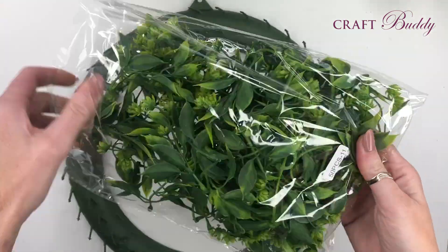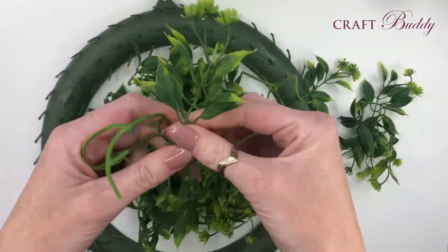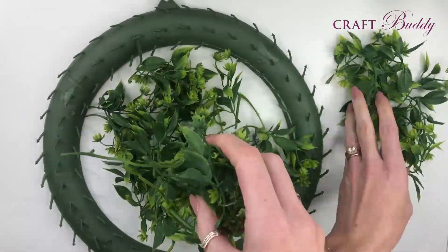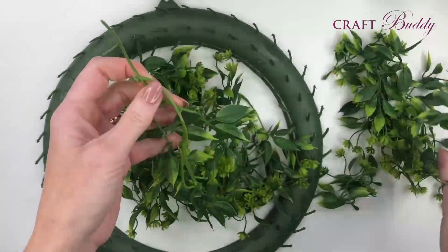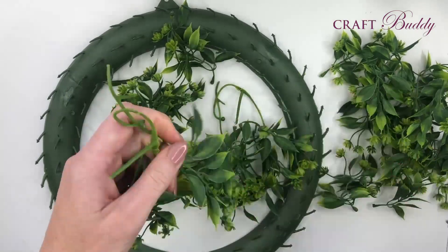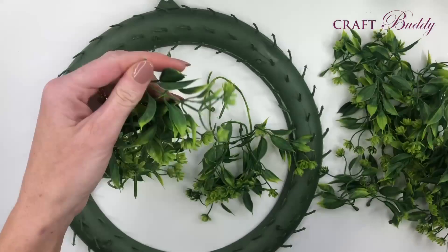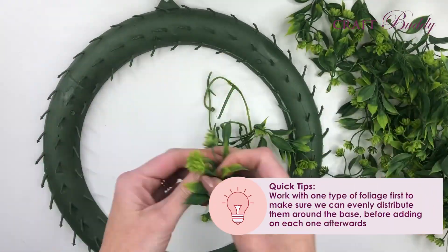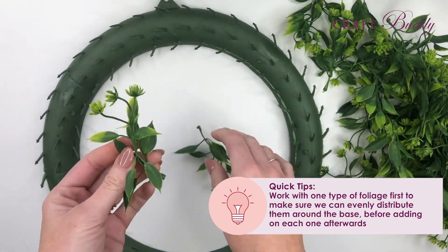There are several different types of foliage in these kits and I'm starting with the one that we have the most of, as this is going to give me a lovely lush base to work around and put our flowers on afterwards. Just simply take each little cluster off of the vine - these have connectors on the bottom that will perfectly fit onto the spikes of your wreath. I always work with one type of foliage first and make sure I can evenly distribute it around the base before adding each one afterwards.